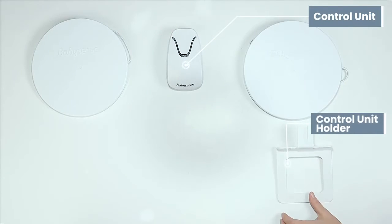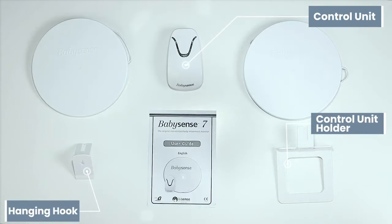Inside the box you will find the control unit, two sensor pads, control unit holder, hanging hook, and of course the user manual.